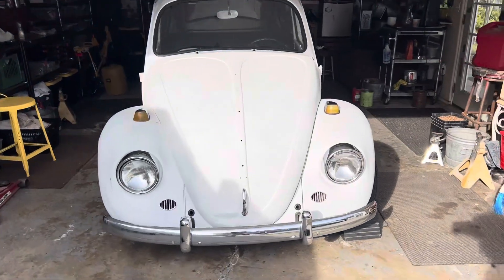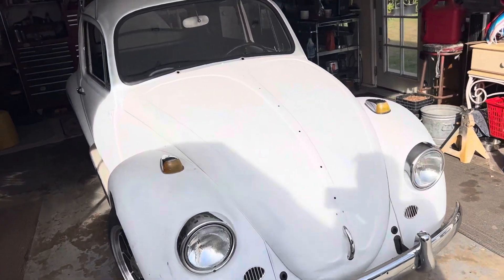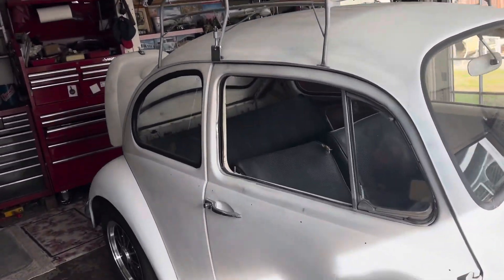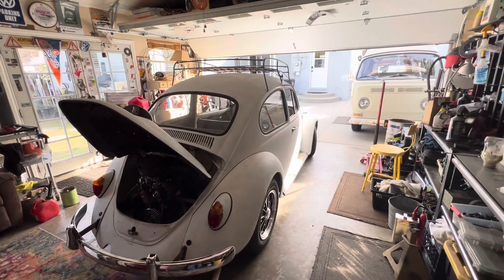Alright, I'm kicking it in the garage. This is part eight of the project. We took it for a little cruise and it ran pretty good. Got a few things to do. Time to start working on a little bit of the interior and trying to get this thing ready to just make it a driver. If this is something you're interested in, let's get started.